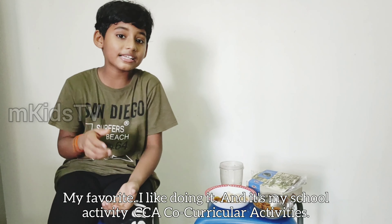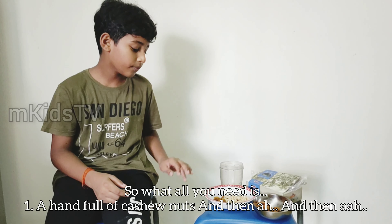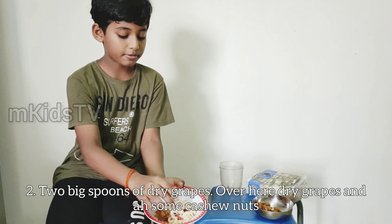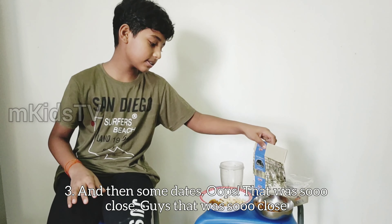And it's my school activities. So, all you need is a handful of cashew nuts and then two big spoons of dried grapes. And here, dried grapes and some dashi nuts. And then the badang, we need two handfuls. And then some dates.